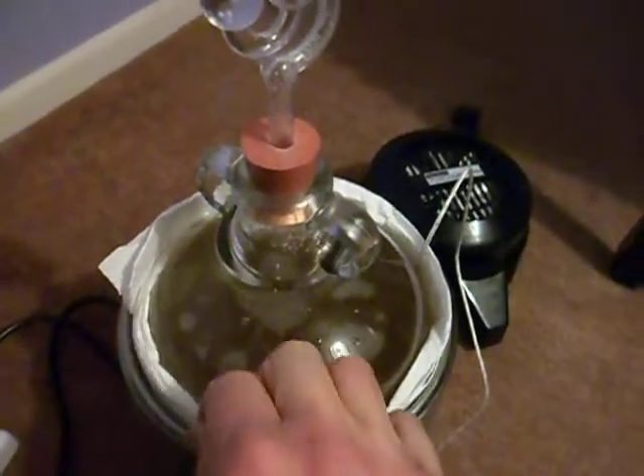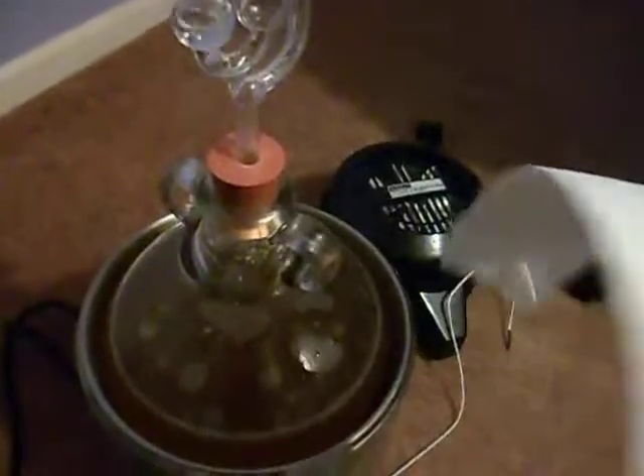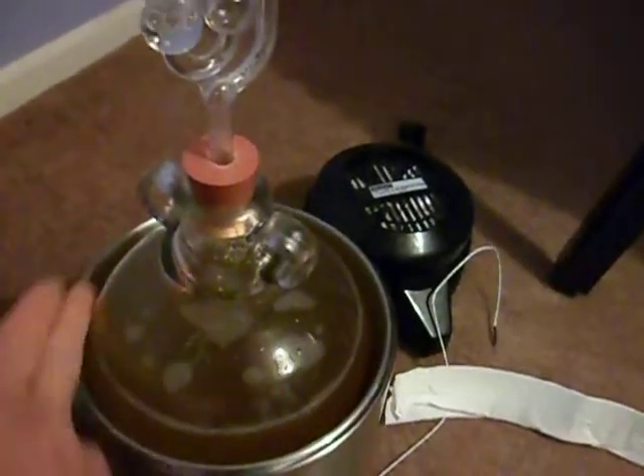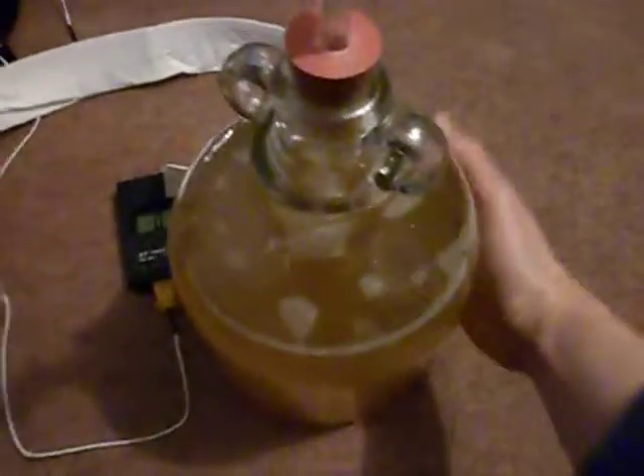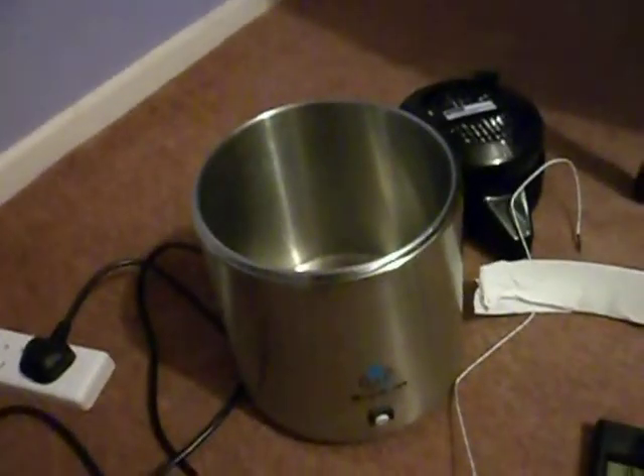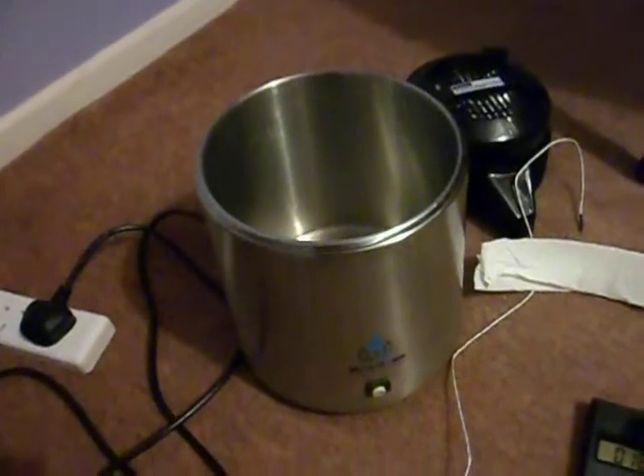This paper towel is just a wad wrapped around the side to stop the air flowing around it. You just lift the whole demijohn out — it fits rather nicely in there — and it is just body temperature. Yeah, it works quite well.